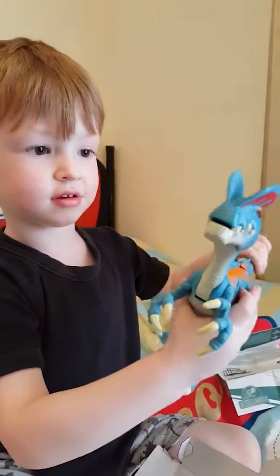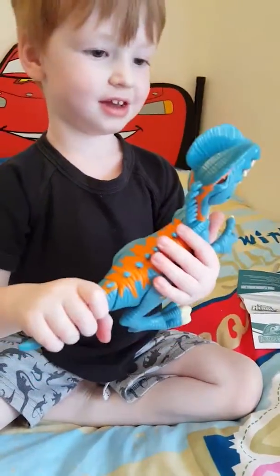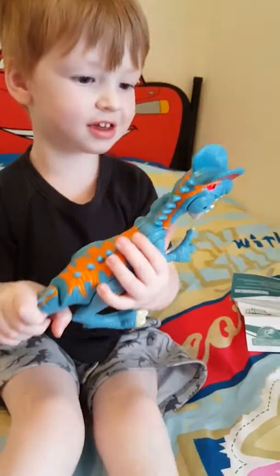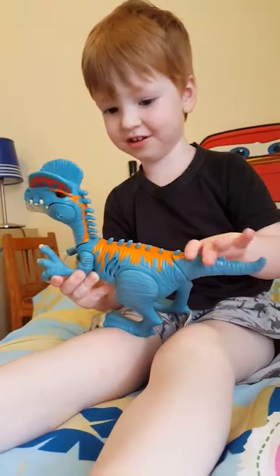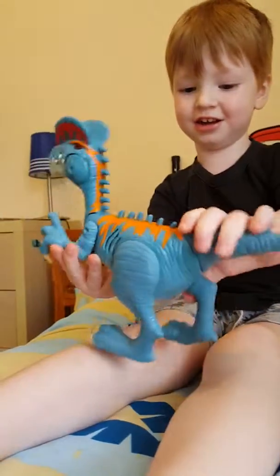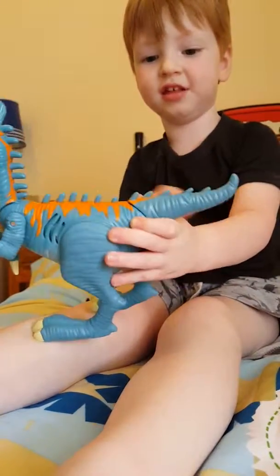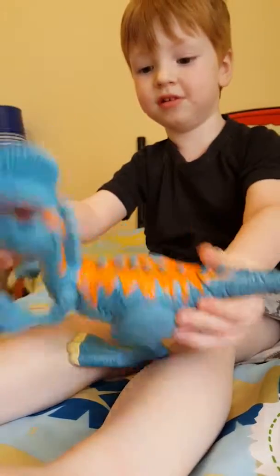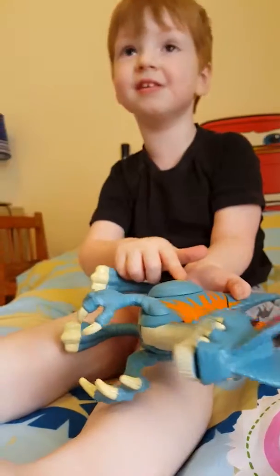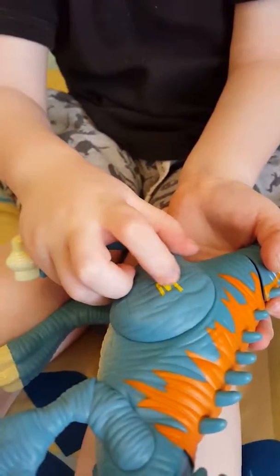What movie is he from? Jurassic World! Jurassic World, yeah. Pretty big. This is what you do, yeah, and pretty long. Lots of spikes! Lots of spikes, yeah. What else? What's that? Jurassic World LEGO! Jurassic World LEGO, yeah.